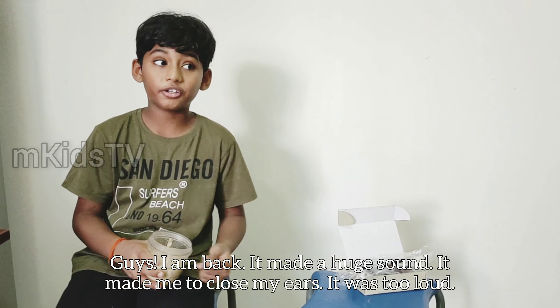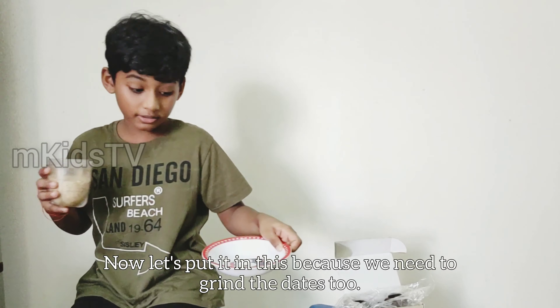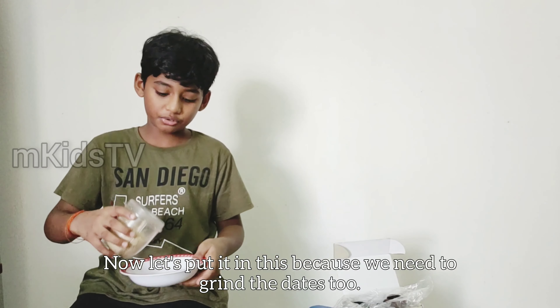I'll be right back. It made a huge, huge sound — I need to close my ears, it's too loud. I ground it and look how it looks — just like some powder, right? You know the powder? It's just so soft. Now let's put it in this because we need to grind the dates too.